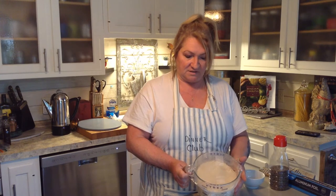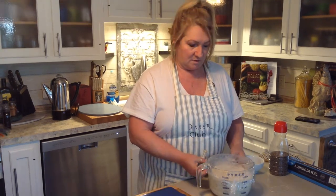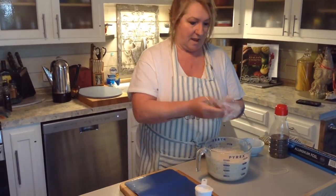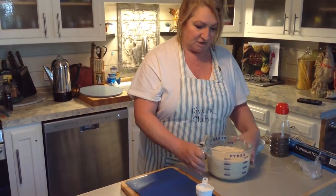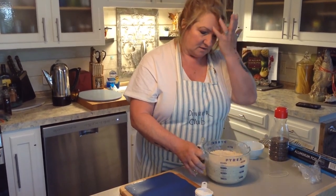We're back here at Family Eats with the next day's step to our beautiful artisan homemade bread. The condensation has built up and this has been going for 18 hours. It needs to rest a minimum of eight hours or a maximum of 24. Remove the cover — don't let the condensation fall back in because it's very wet. It's going to be sticky, wet, and bubbly, and it's supposed to be. That's not wrong.